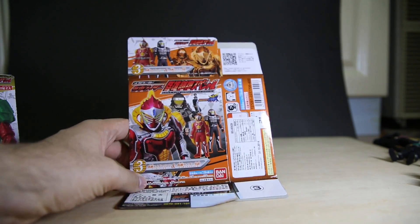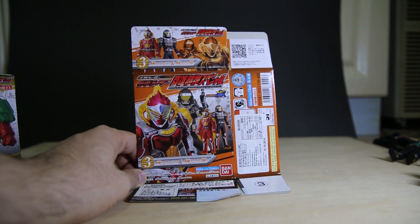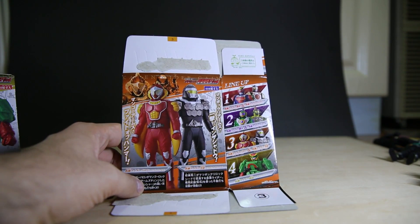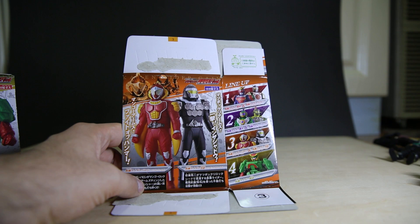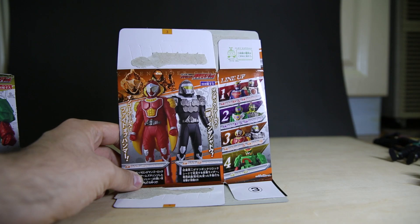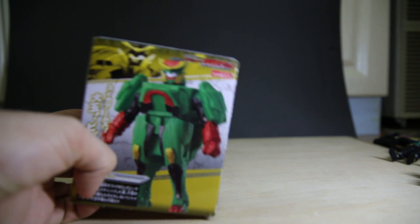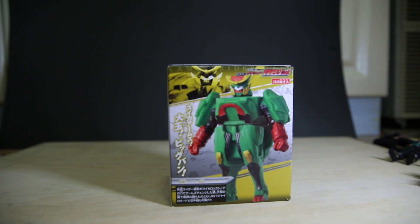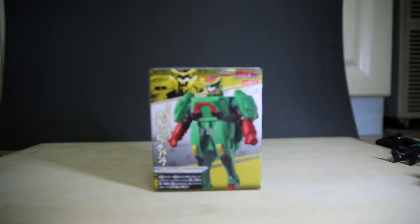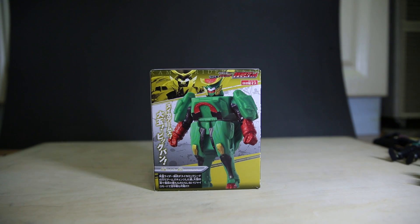We got Baron in the Mango Arms and the other nut guy. Is that the hammer one? No, the one with the hammer is the really effeminate one as well. And finally, we have the Watermelon Arms.